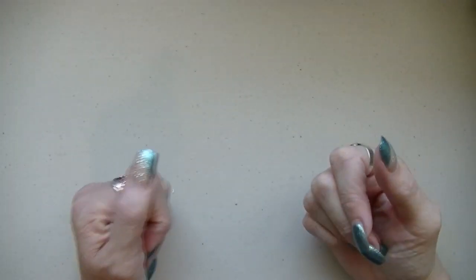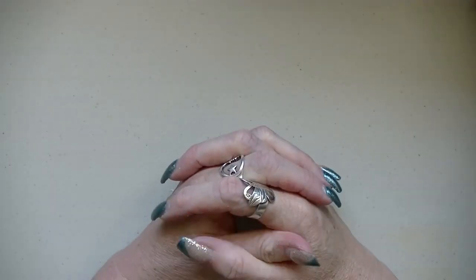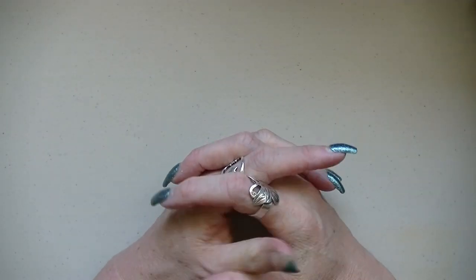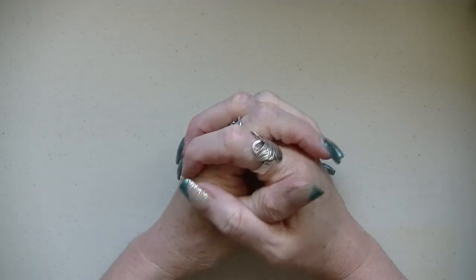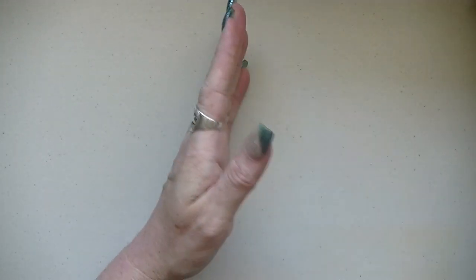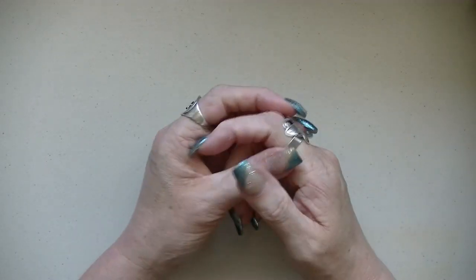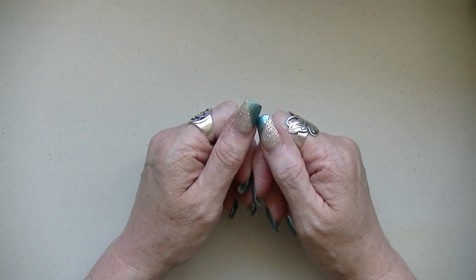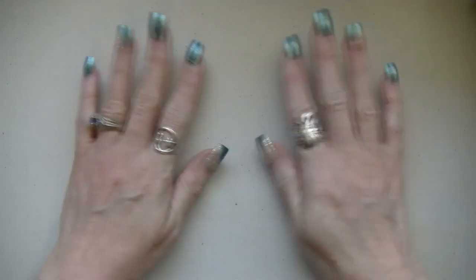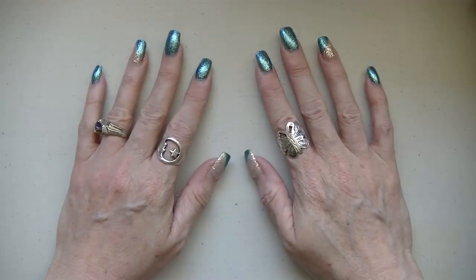Hi Yarnabees, it's Sandy. Today is another tutorial and this is going to be for the garden vest. I did this pattern on a whim — I've never done one like this before, so I thought, what the heck, let's try it, see how it goes. And actually it's turning out pretty good. So I'm going to show you what I'm doing and you can join along.